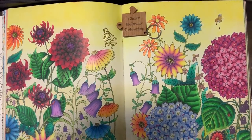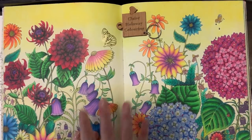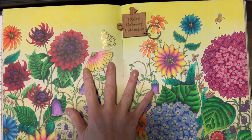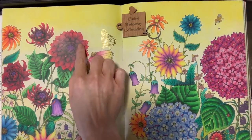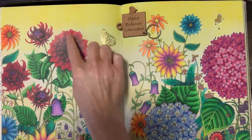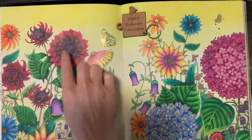Hi everybody, it's Claire. Today's little short tutorial is just going to be a quick remake of one that I did several months ago. You will probably recognize this beautiful double page from my Joanna Basford's Ivy and the Inca Butterfly. What we're going to be doing today is just remaking the technique to complete these beautiful deep red dahlias.